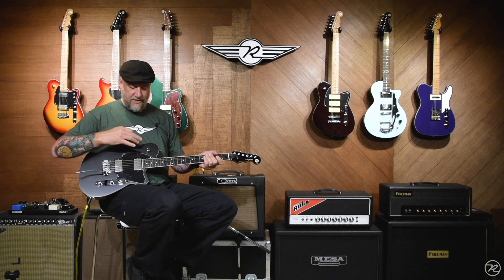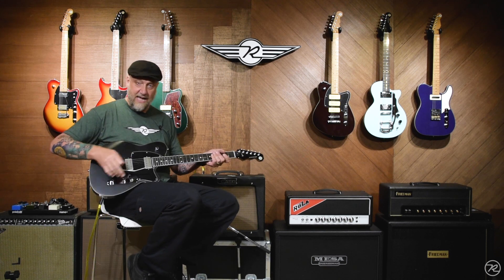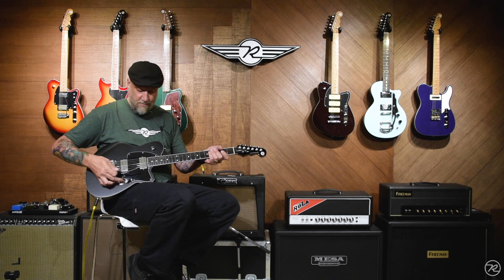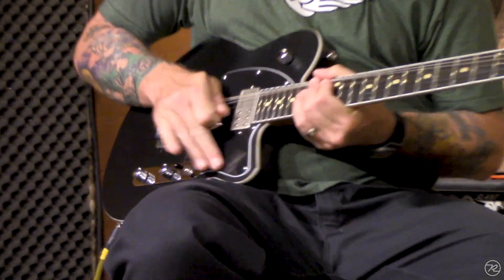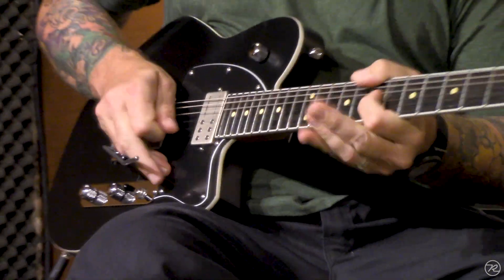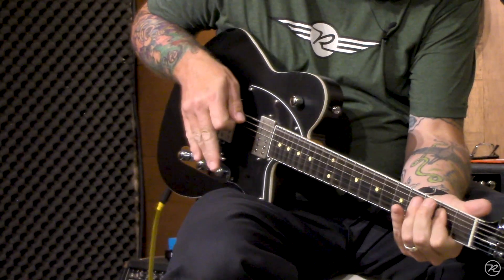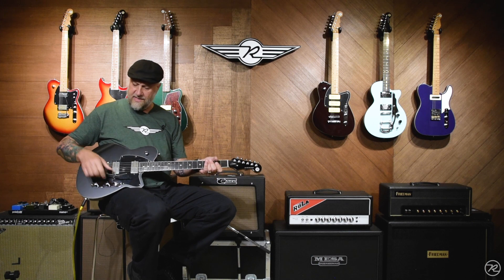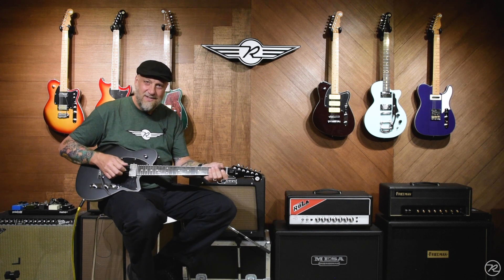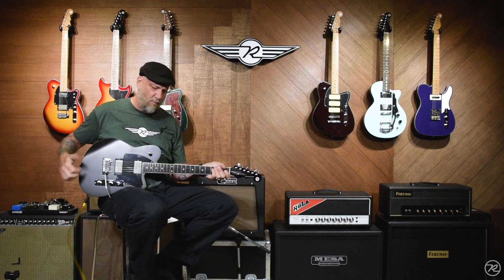This is the Wilkinson VS50 trem, which Reverend uses on a lot of our guitars. Another exclusive thing to the Reeves model is we route out the body so that you can have some very aggressive movement with the trem arm. All these guitars are set up in-house and nut slots are done right, so you know even after that aggressive trem use, she's going to be in tune, because that's what we do here at Reverend Guitars at the Circle R Ranch.